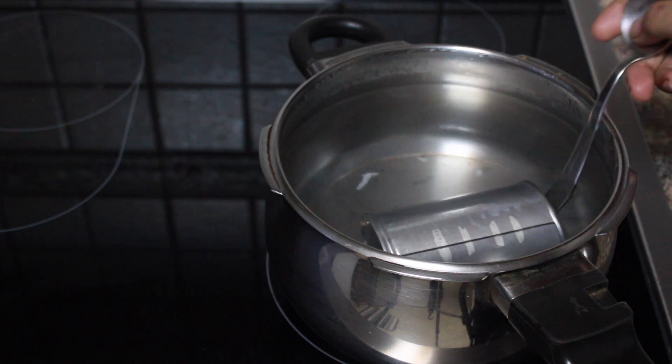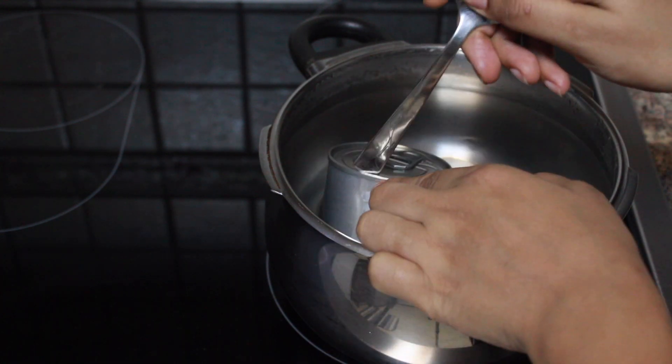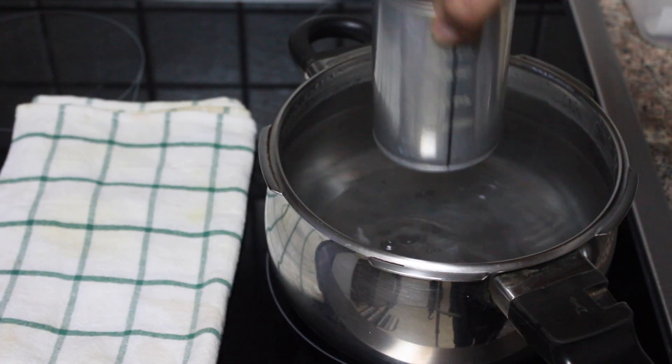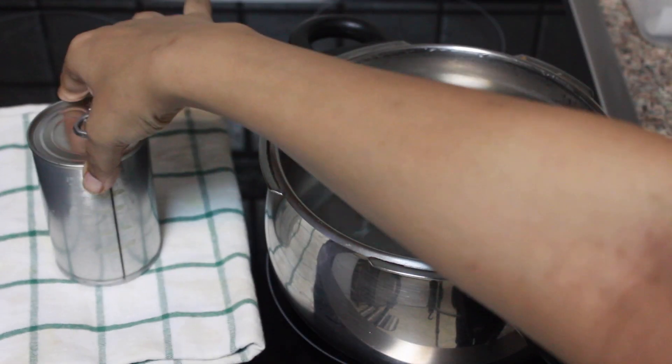Don't let the can of condensed milk sit in hot water after the cooker has depressurized, because it will continue cooking the condensed milk and it will make the dulce de leche very thick.